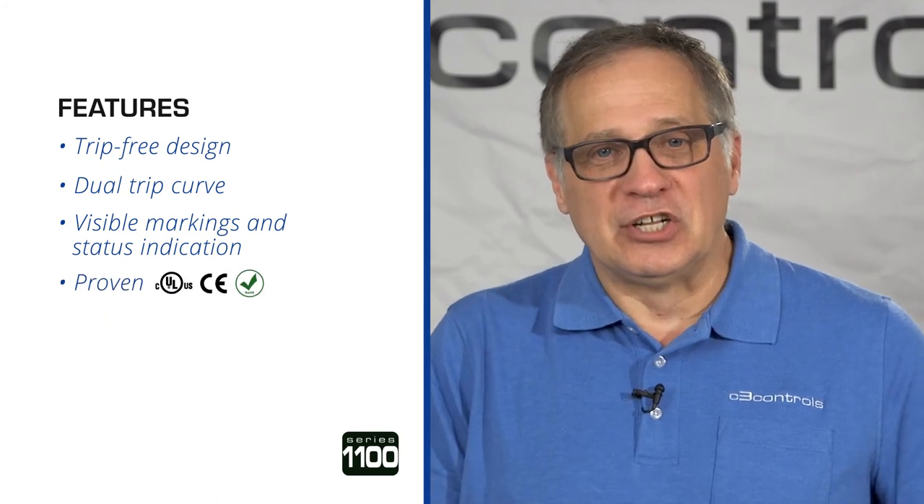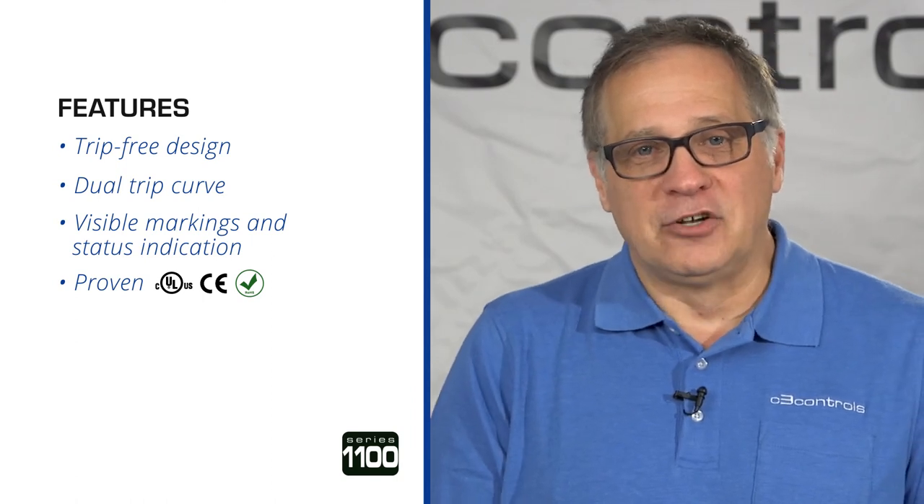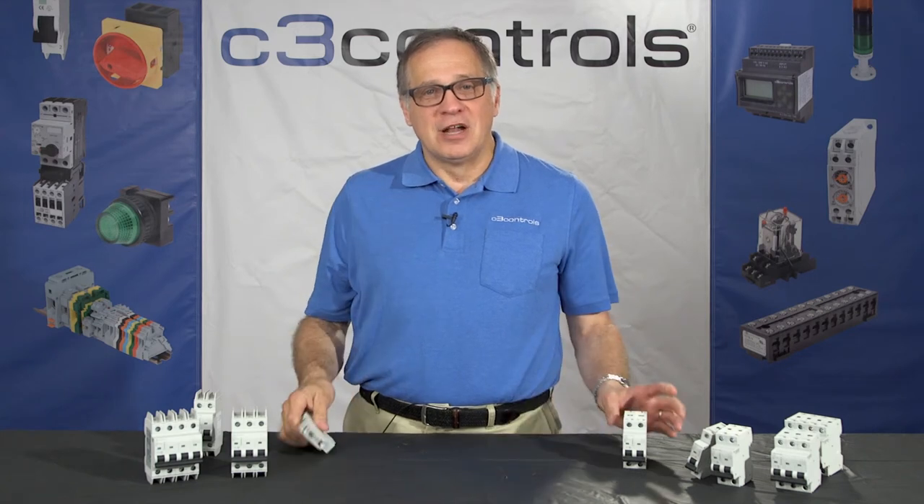It's proven. It's UL listed and CE marked, meeting global standards requirements and is compliant to RoHS directives. The Series 1100 is available as a UL 489 branch and feeder circuit breaker and UL 1077 supplementary protectors.